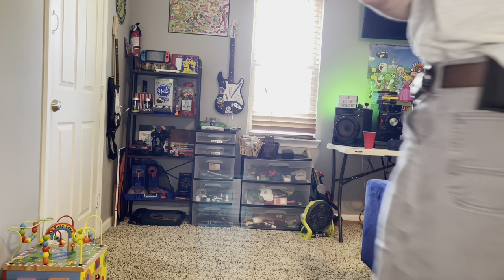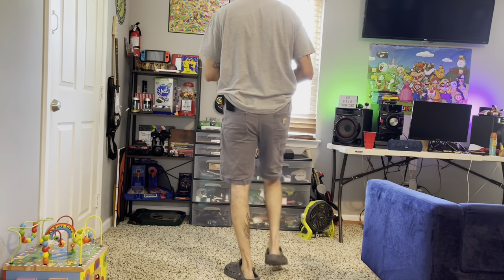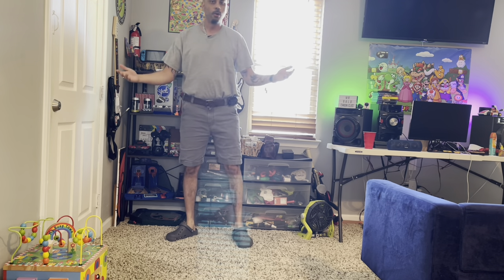What's up everybody, we are back with another video. I don't usually tuck my shirt in halfway like this — we're doing it for a video, bear with me.